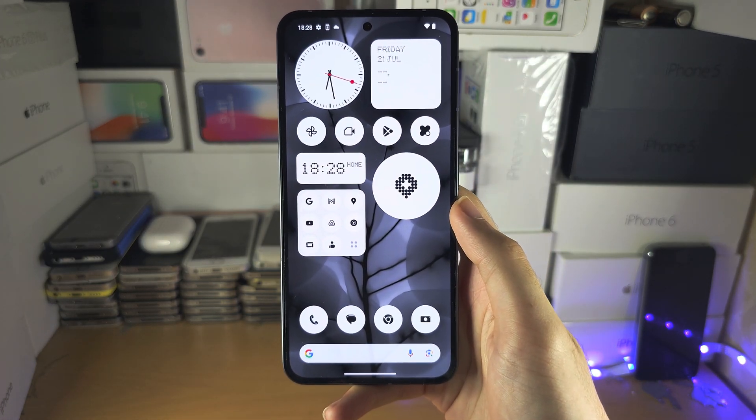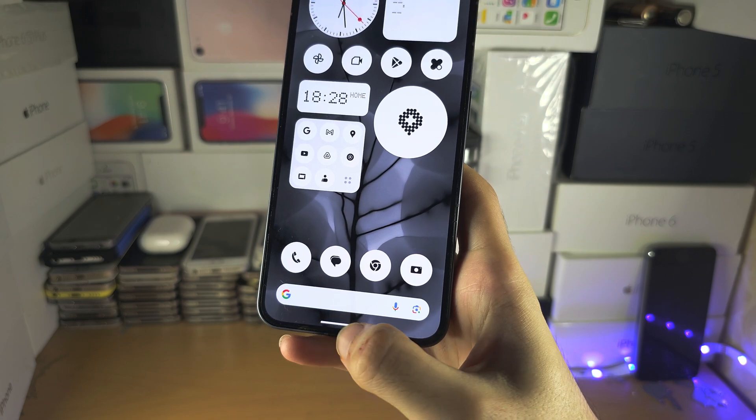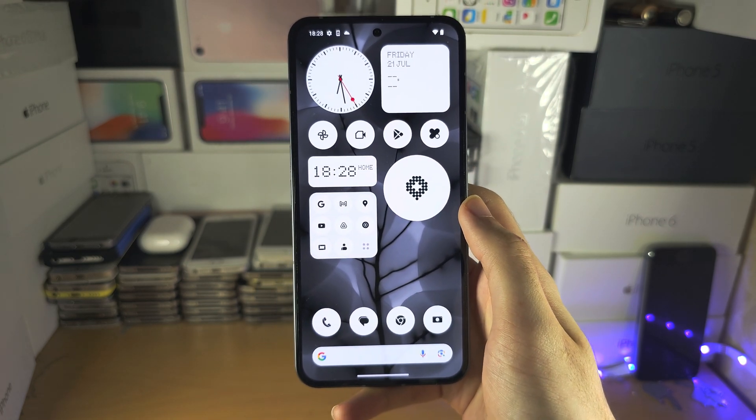Welcome everyone. You have the Nothing Phone and there's no buttons on the screen — instead you have this white bar, so let me help you use it.